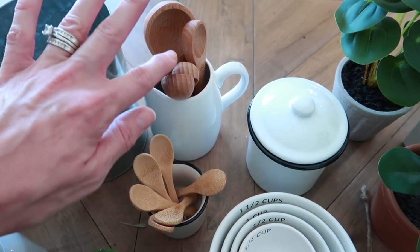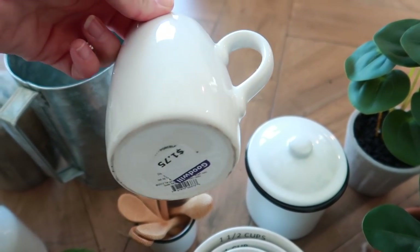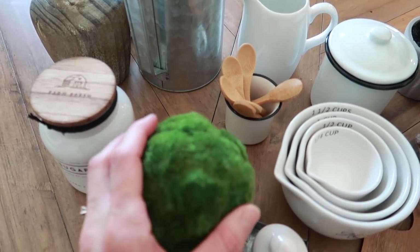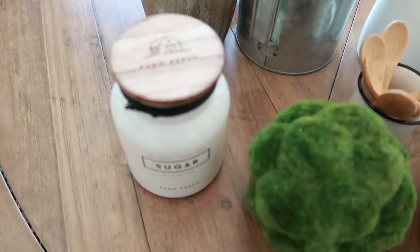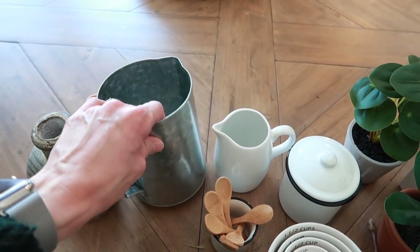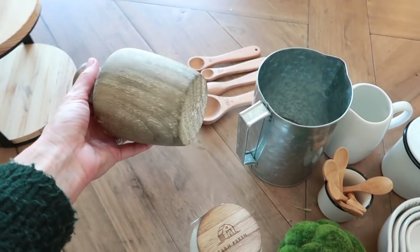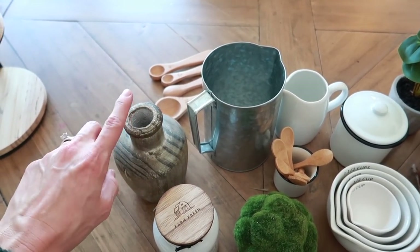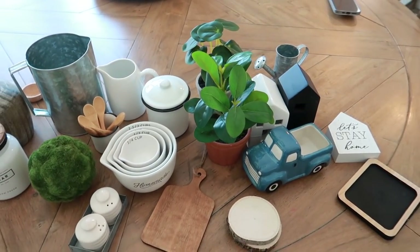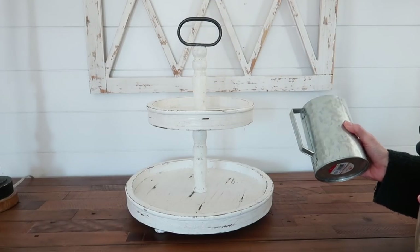I have wooden spoons — both from Hobby Lobby. This is actually a creamer that just reminded me of a cute little pitcher. I thrifted it from Goodwill a while back, and it kind of moves through my tiered tray rotation. Decorative balls are also great to have, and candles — this one is from Kirkland's. Then some larger items as well. This one was from the Target Dollar Spot from the fall, but it's something I can use year round. This piece from Hobby Lobby is kind of like from the wall decor area, mixed in with artwork.